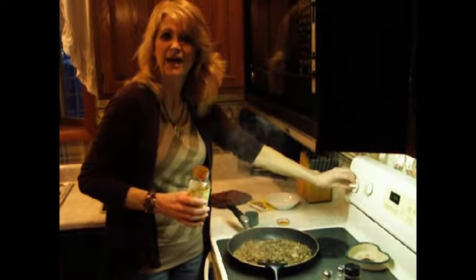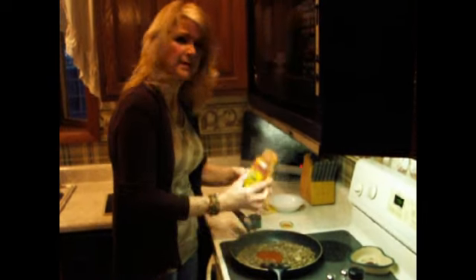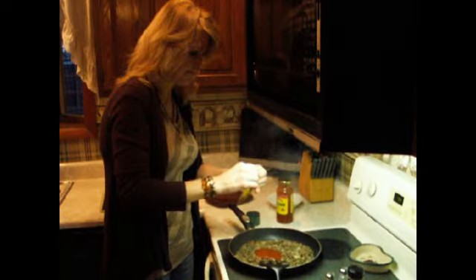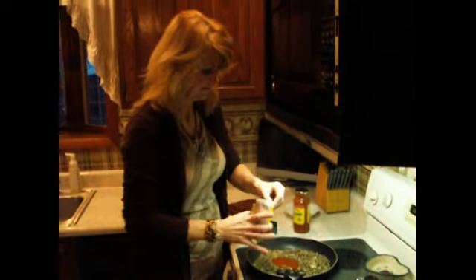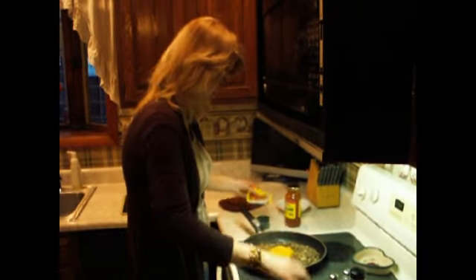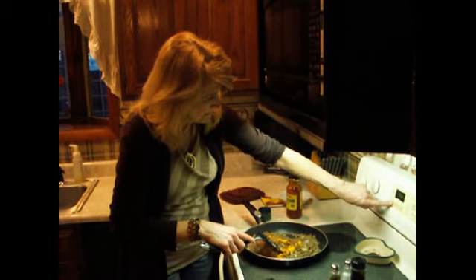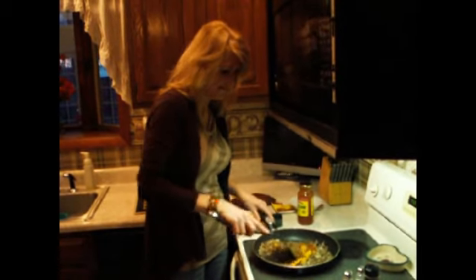I'm going to turn this down to simmer and add a half a cup of taco sauce. And I'm going to add my package of reduced-sodium taco seasoning. I'm going to stir all this up, mix it around nice, and preheat my oven. While my oven's preheating, this will cook for an additional five minutes.